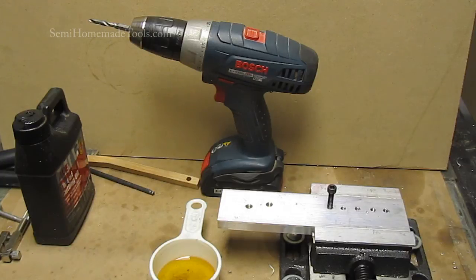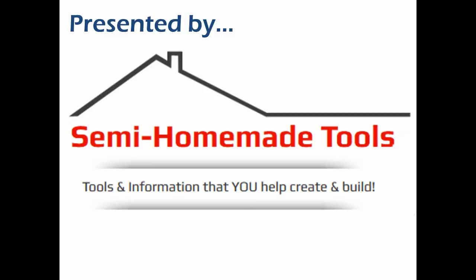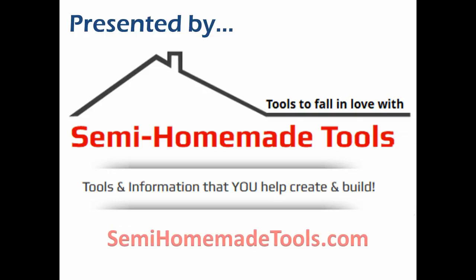If you're using thin material, it's fine to start your hole with this and go all the way through. If you're using something thicker, like the half inch, you're definitely going to want to pre-drill it. This video is presented by SemiHomemadeTools, where we help you create and build tools to fall in love with. If you enjoyed it or found it useful, please give it a thumbs up, and if you haven't already subscribed to my YouTube channel, please do so now. Visit us at SemiHomemadeTools.com for lots of other free information.